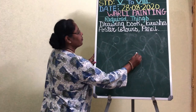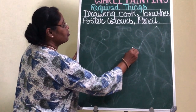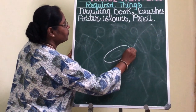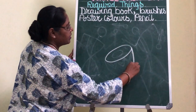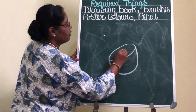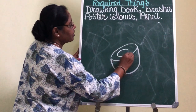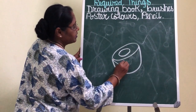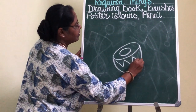First we will draw a drum. You are going to draw an oval shape for the drum. Then a semi-circle below in this way. Then one more oval shape to form the shape of a drum. Then some design in this way.